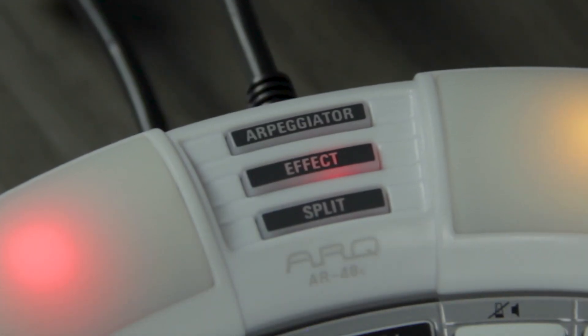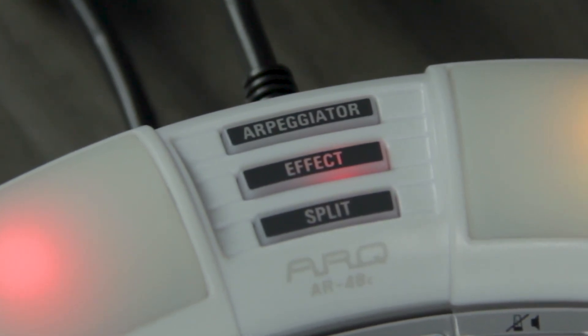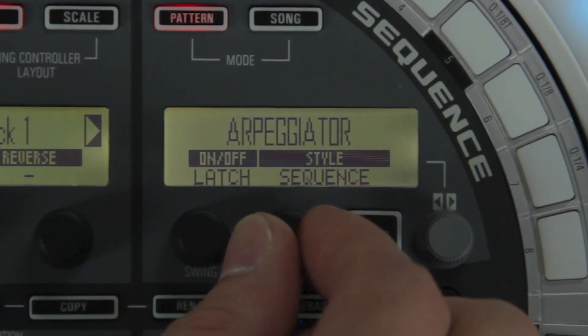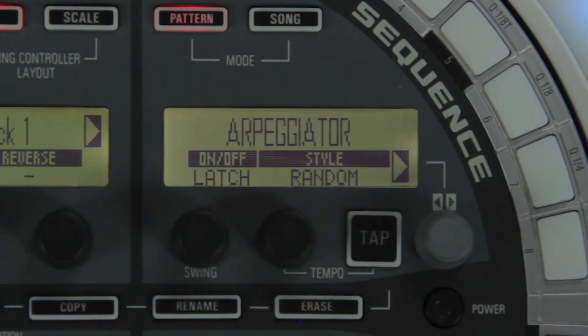There's also a fully editable arpeggiator which can be used to make an instrument play automatically when triggered by a pad. The AR48 has six different arpeggiator styles, including up, down, sequence, random, and more.